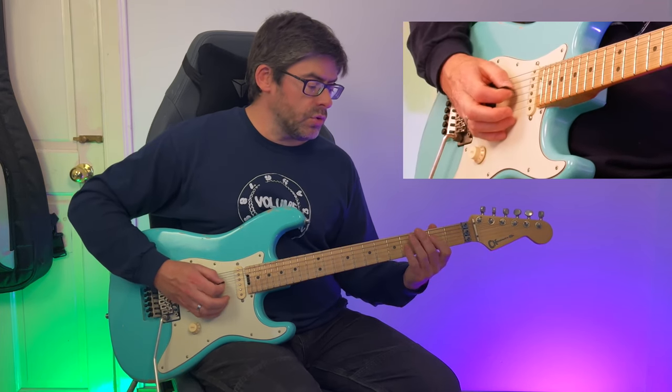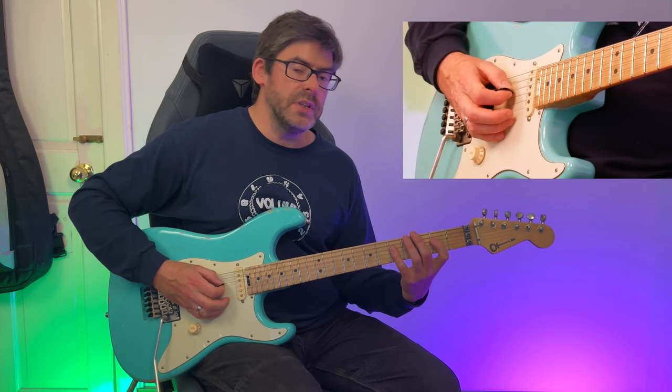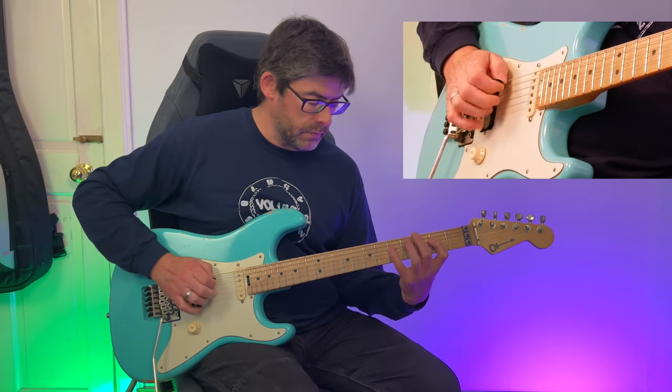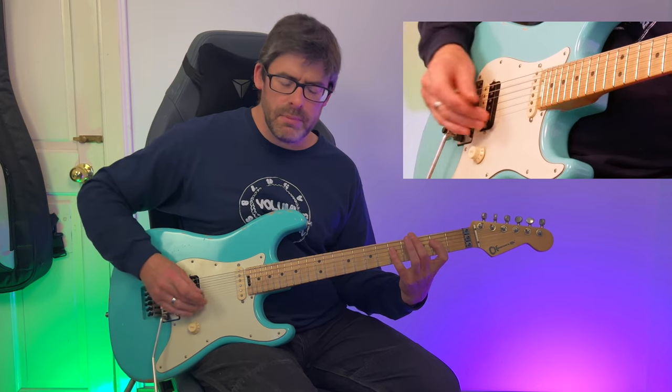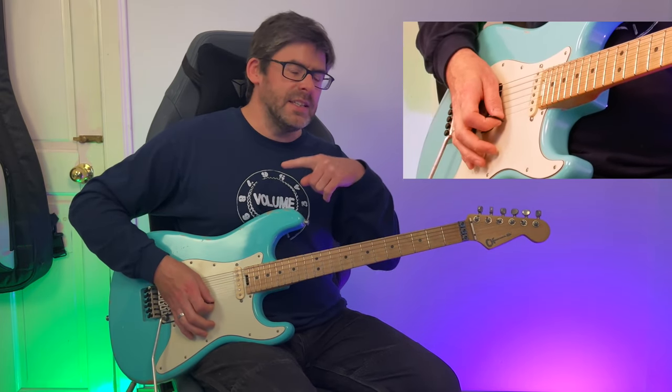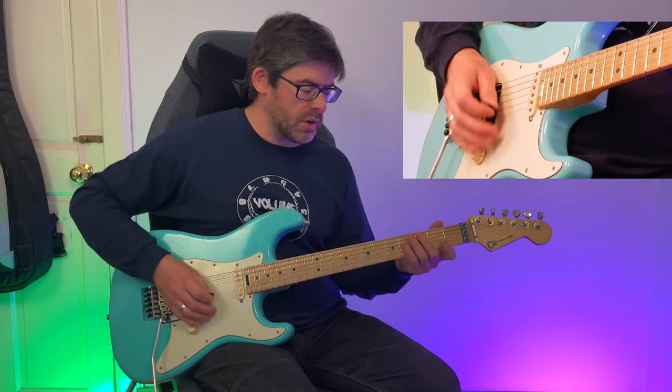Then I do a two-to-five hammer-on on the D string with the middle finger, then play the open A string with a slightly palm-muted downstroke. That kind of leads into the next bit, so the second bar kind of goes like this.